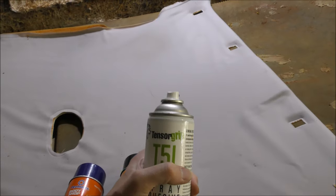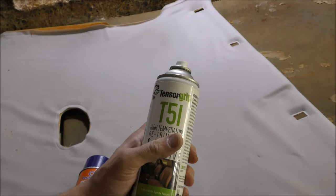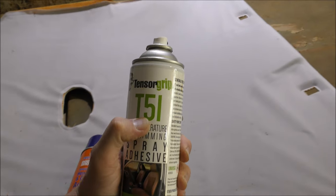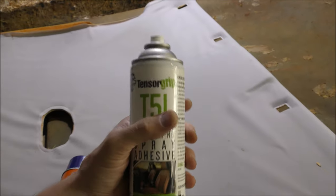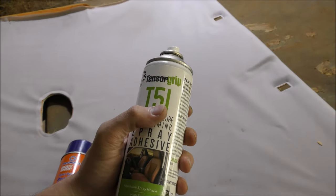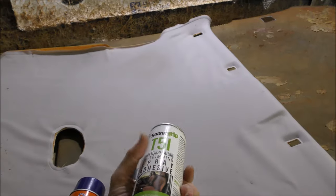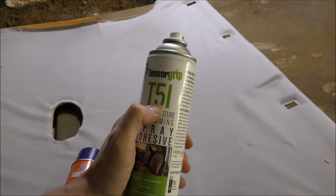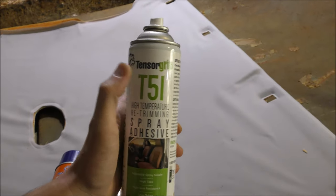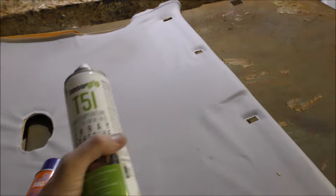The Tensor Grip company makes the T51, which has been a really convenient glue to buy. However, the T51 is more ideally used when it's a really hot day because the dry time is more convenient. If you're using it during conditions probably under 30 degrees, grab their newest brand out, which is the T65 Tensor Grip, but I believe you can only buy it in a massive bulk form.